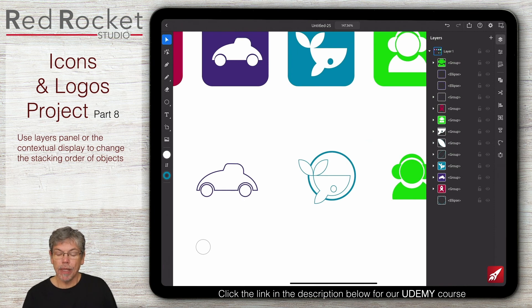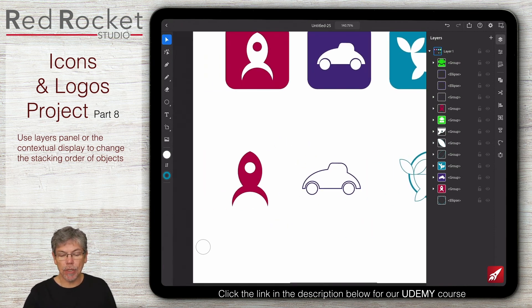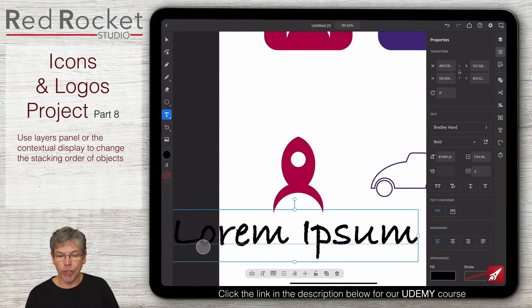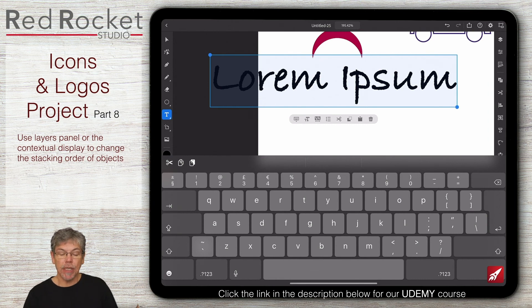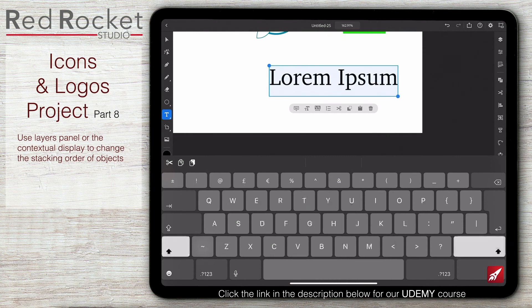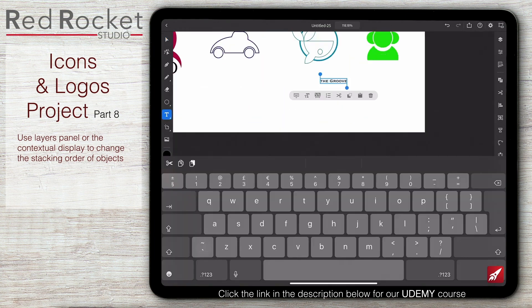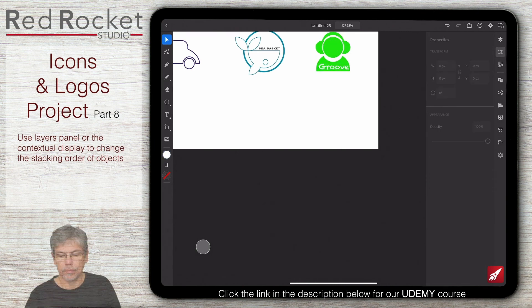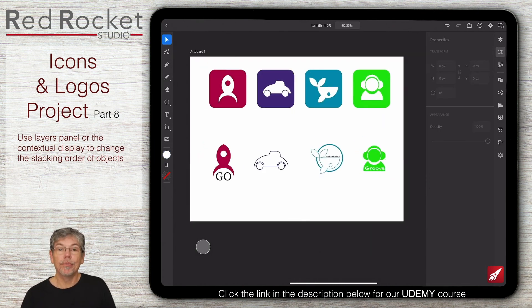Let's do some text. Starting with the rocket, I just want the word 'go' underneath it. I'll click on the type tool, one little click, and type in the word go. To type I need to select the text, double click to open the keyboard, and type in anything I need. There we've got it - all the text in and some outlines going on.